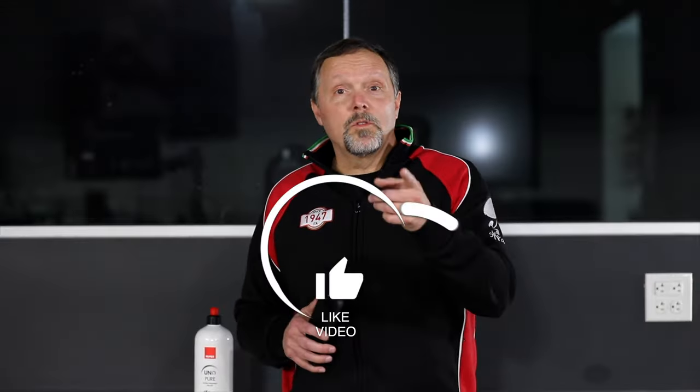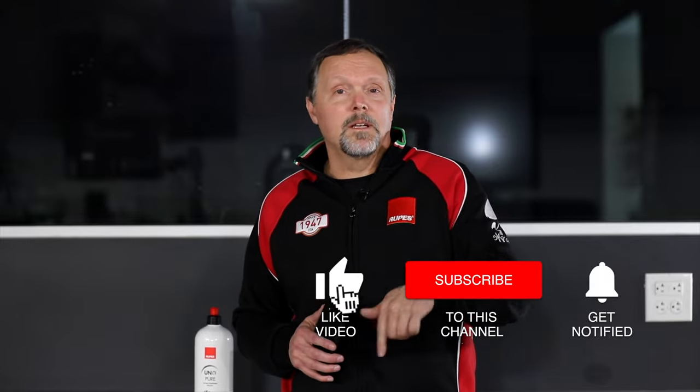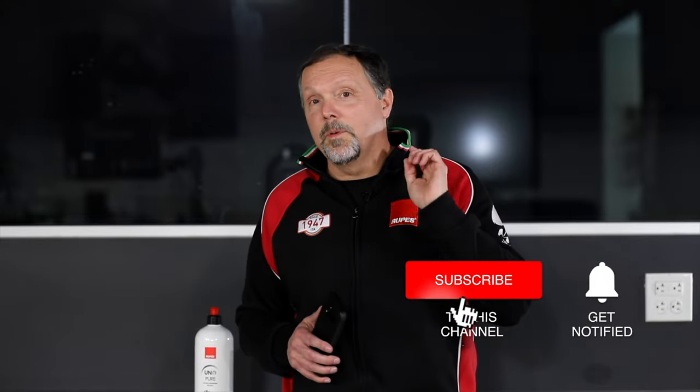Post your question in the comments, and like and subscribe — maybe yours will get selected for a future episode of Rupes Replies.